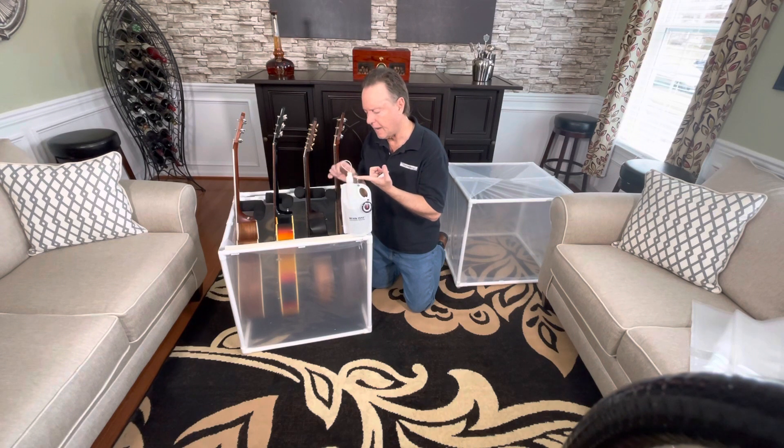Just add a couple of capfuls of that in here and it will keep it from molding or mildewing over time. It works really well. The amount of filament exposed, you can vary it depending on whether your humidity is too low or too high in there. You can reduce it down — it just takes a moment to do that.